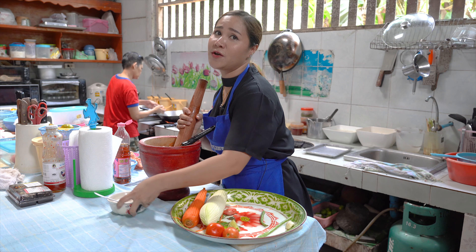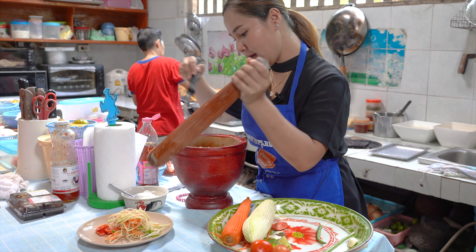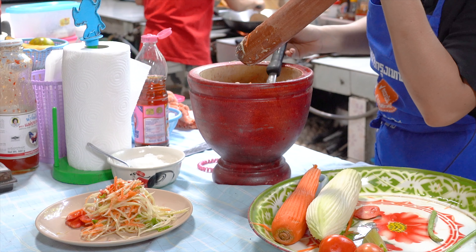One green lemon — now we squeeze it in. Very easy. So if we want a little bit spicy, what do you do? Only one Thai chili — red one. Very spicy.